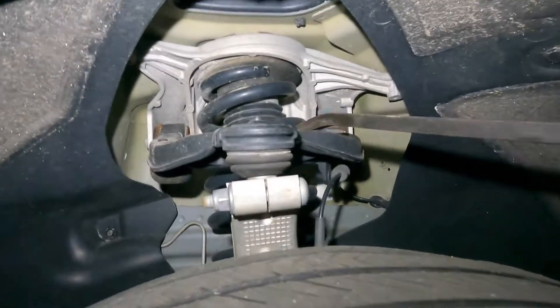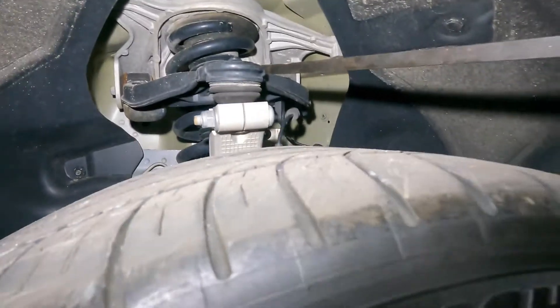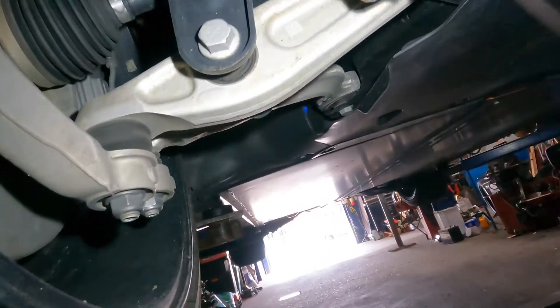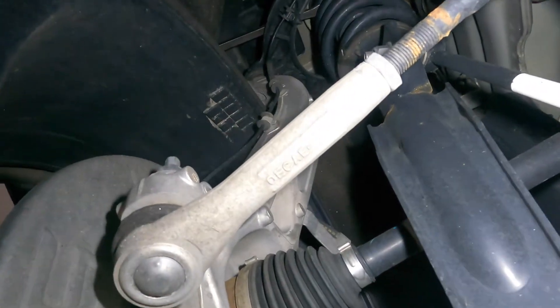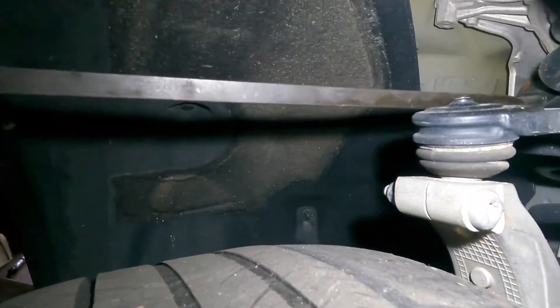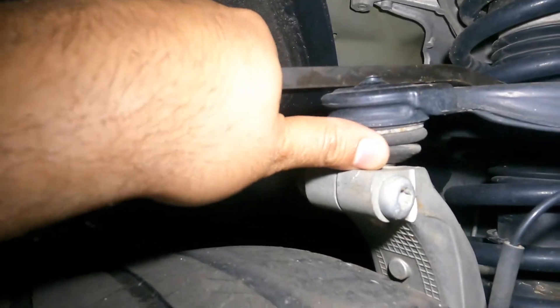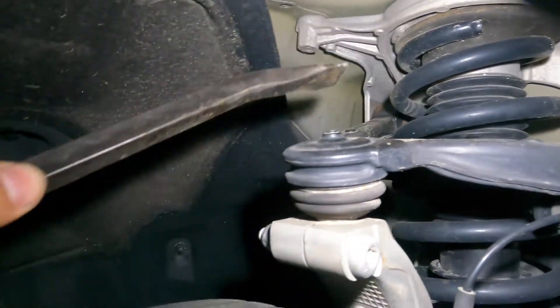I'm not happy about it. I want to check the bottom as well while we're at it. It's most likely the top — I don't see anything moving down below. If I put my finger here and feel a bounce, that's what it is. There's no grease in this joint at all — it's gonna need a replacement.